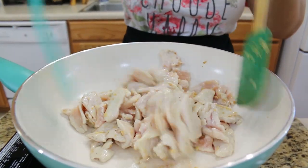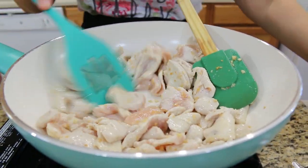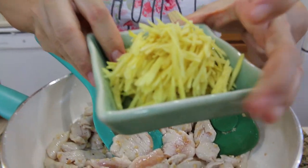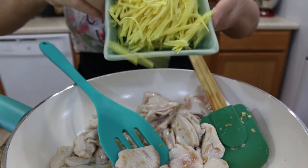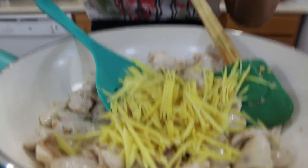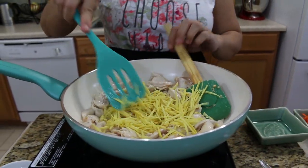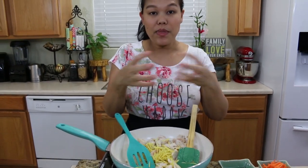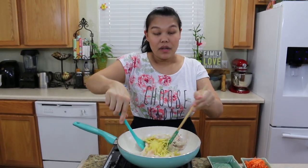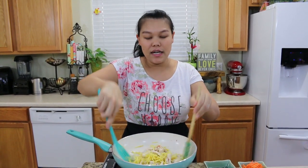The chicken is halfway done, so I'm going to add ginger. This is a lot of ginger because this recipe is ginger and chicken. I use three pieces of julienned ginger — put them all in. I put the ginger in early because I want the essential oil from the ginger to cook with the chicken. Keep stirring.